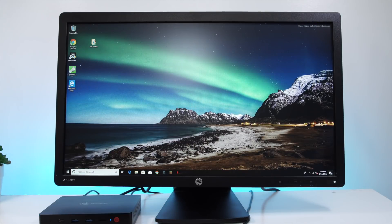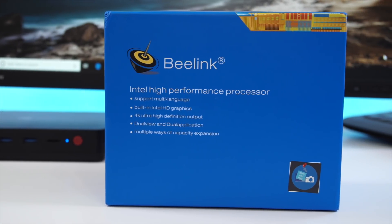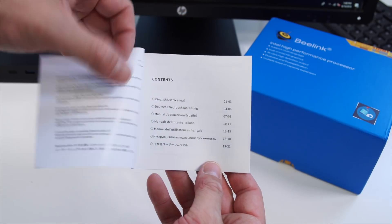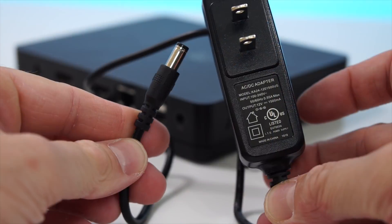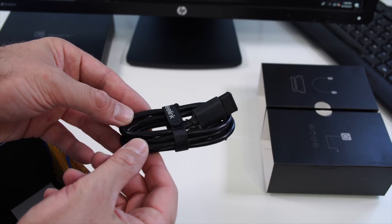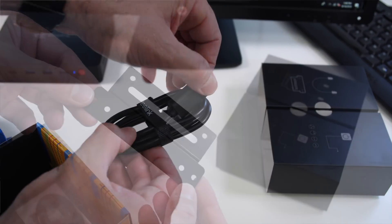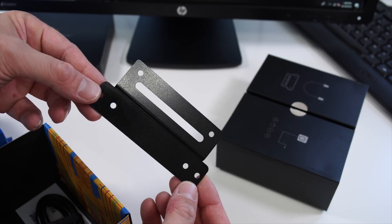This comes in a very similar looking box to what we've seen from previous Beelink mini PCs. Inside the box we get the mini PC, a user manual in a whole bunch of languages though it doesn't have much information, a power adapter — the same one we've seen in the past — a couple of HDMI cables, one very short and one a bit longer, and a little mount so you can mount this behind a TV or monitor.